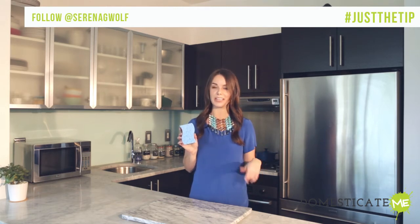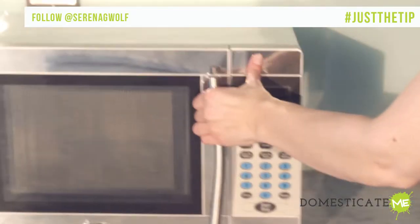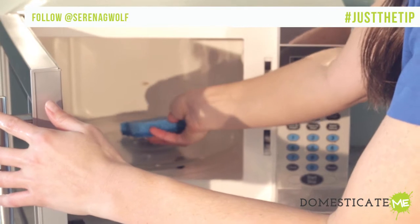All you have to do is saturate your sponge with water — assuming this is a non-metal sponge, of course — pop it in the microwave and microwave on high for two minutes.